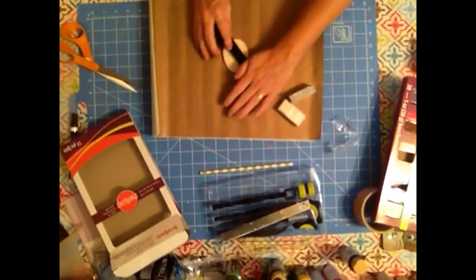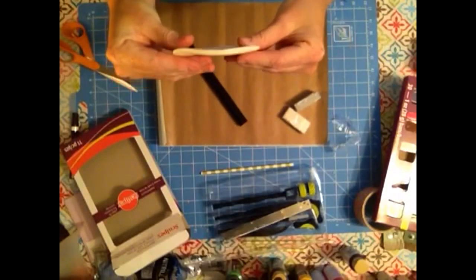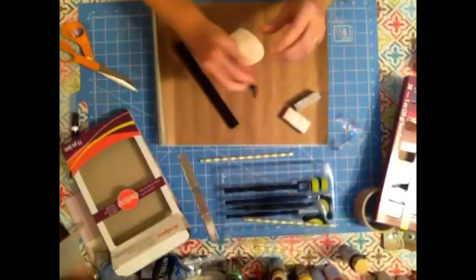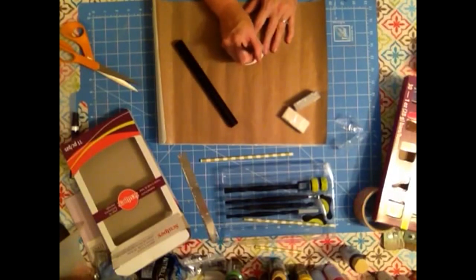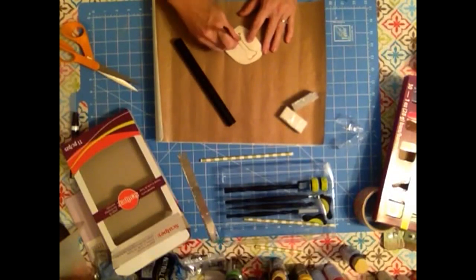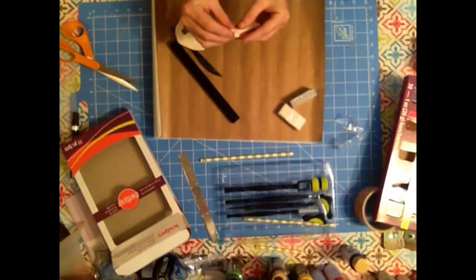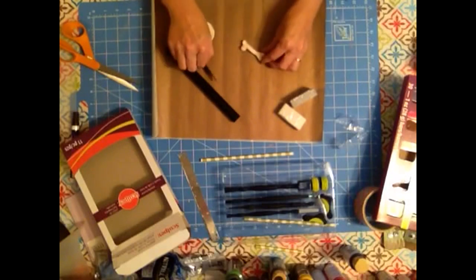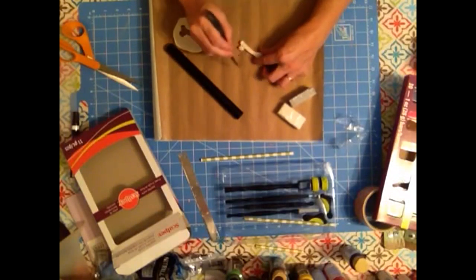I'm just going to flatten everything out, about a quarter of an inch thick, and then I'm going to cut out a bone-like shape, free-handing all of this. Peel it away and just shape the sides a little bit to get rid of those nasty edges. I like to indent it a little bit to make it look more bone-like.